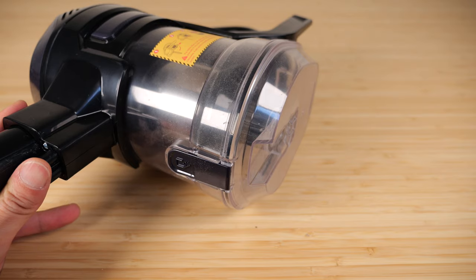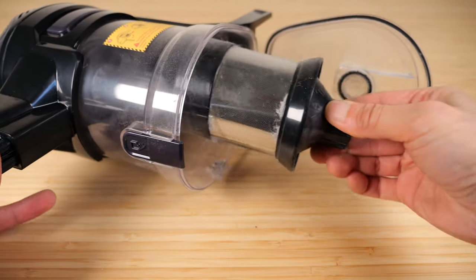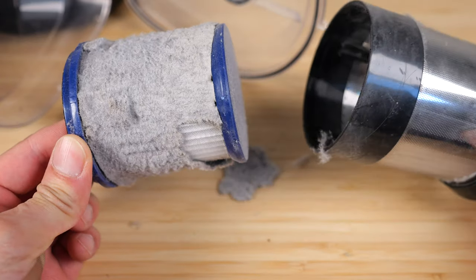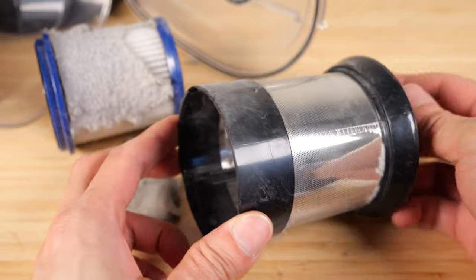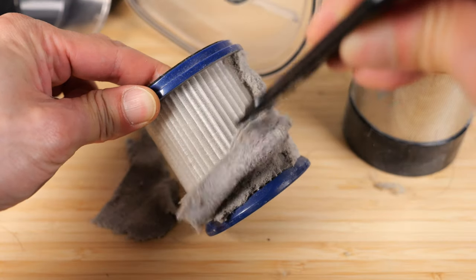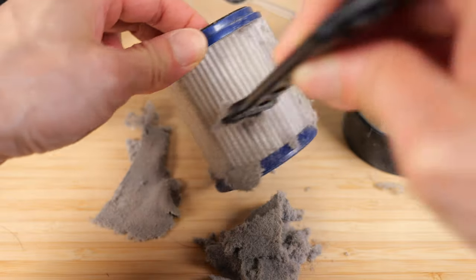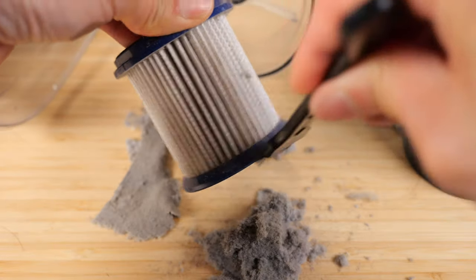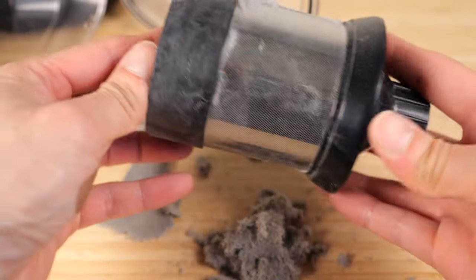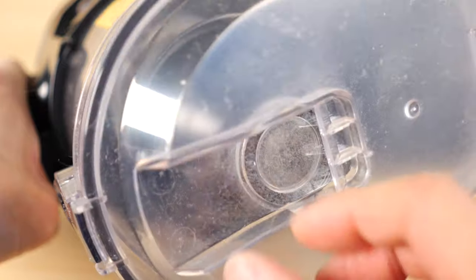To clean the filter, you open it up and twist it open, then pull it out and remove the HEPA filter. It seems like a lot of fine particles went through this metal mesh, and they advise you to clean it by tapping it out. That's probably why I only got 16 and a half minutes — it was a little bit dirty. You can also clean the filter here as well. Replace it, turn right to lock it in place, and then re-close the lid.